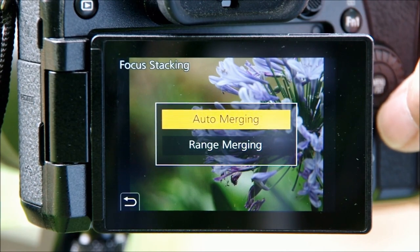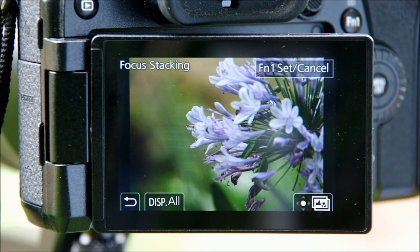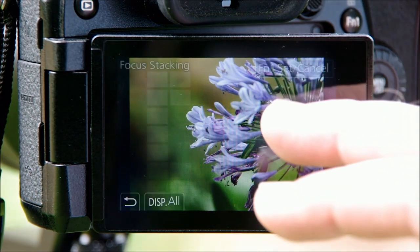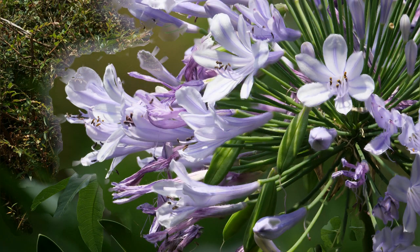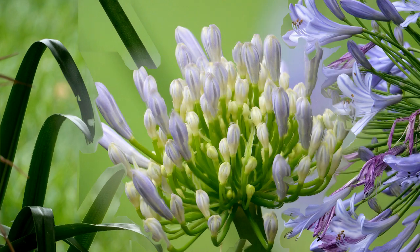There is a bit of a backstory to this. Post focus was one of the functions that intrigued me right from the start when I got the G9, and it was going to be the subject of one of my first videos. But on my very first attempt results were mixed — and by mixed I mean really bad. So I kind of shelved the idea and moved on to other things.